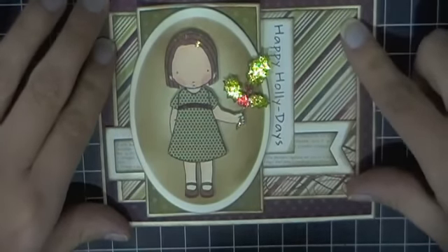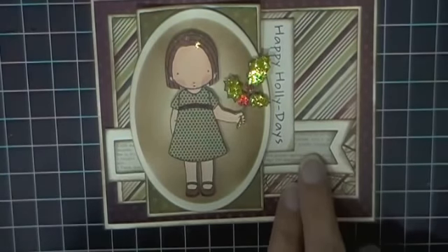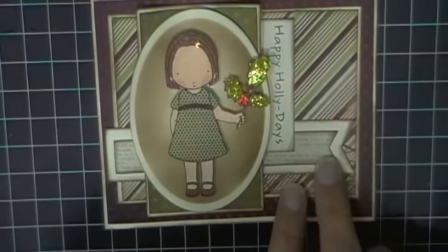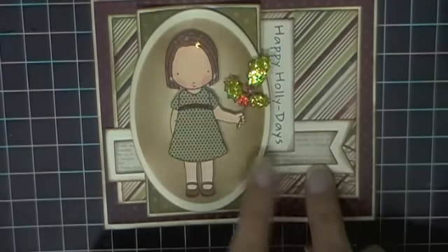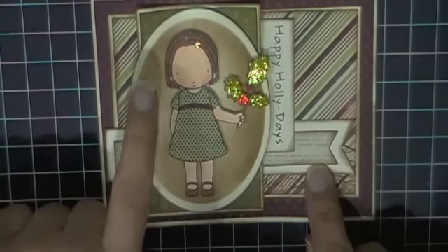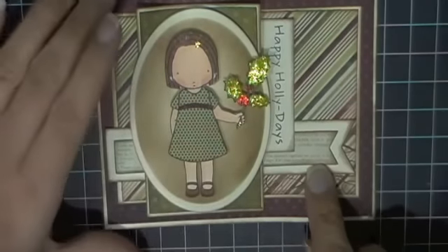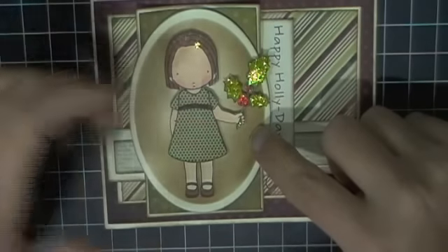I stamped my sentiment here and inked all the edges on my card using Walnut Stain. I've got my two die cuts — these are both from MFT, these banner fishtail banners in two different sizes. I also have a third die cut, which is my Spellbinders oval.